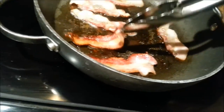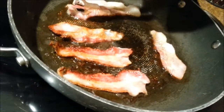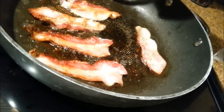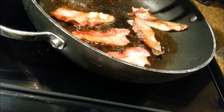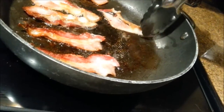Time to flip the bacon. Look at that — delicious, absolutely delicious.